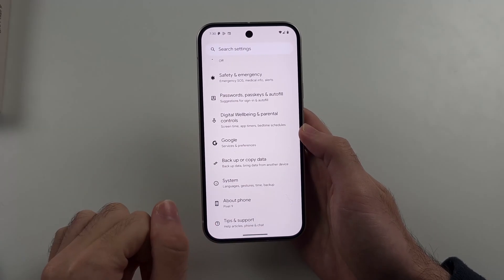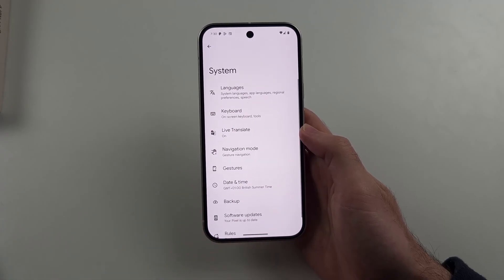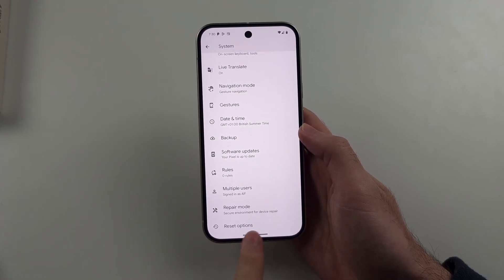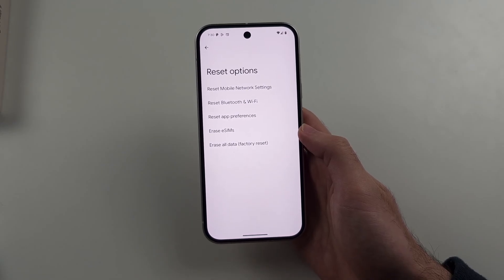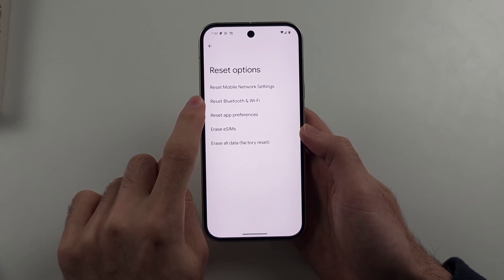Scroll to the very bottom of Settings and select System, then scroll to the bottom again and select Reset Options. The first thing we're going to try is resetting the Bluetooth and Wi-Fi settings.